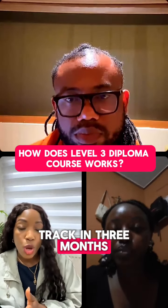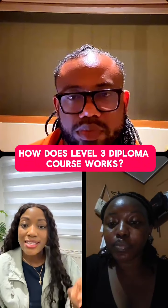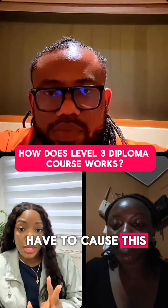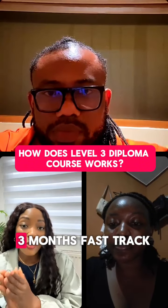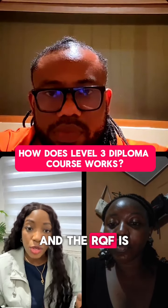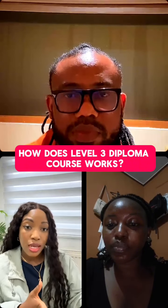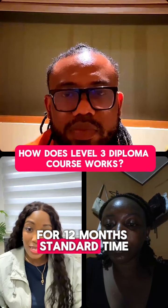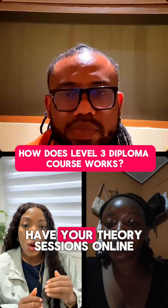You can fast track in three months, but the standard time is six months. The ROQF is a bigger course — six months fast track or twelve months standard time. That's how it works.